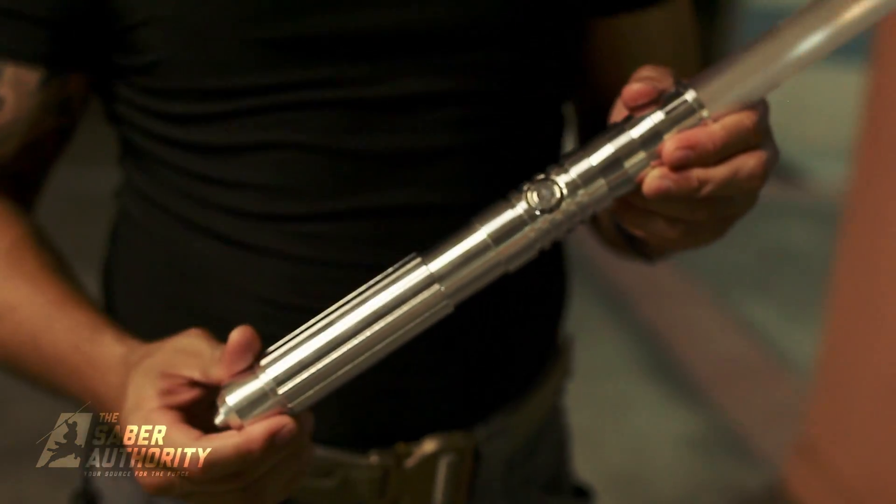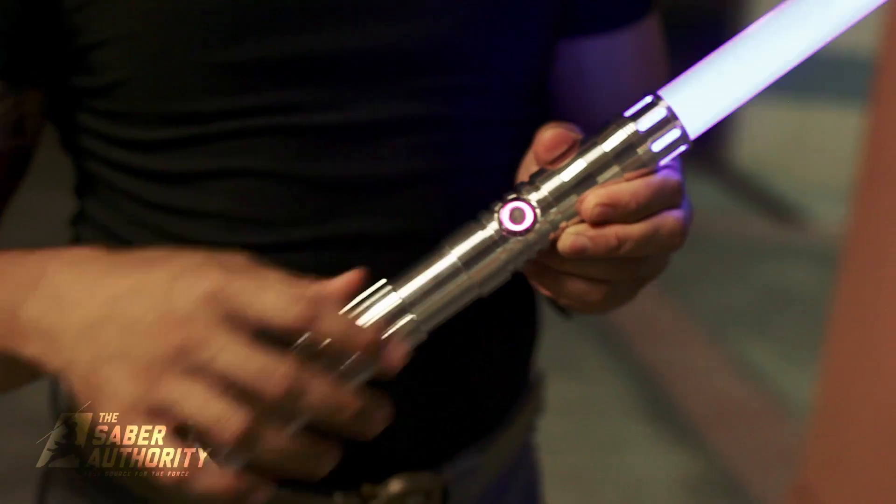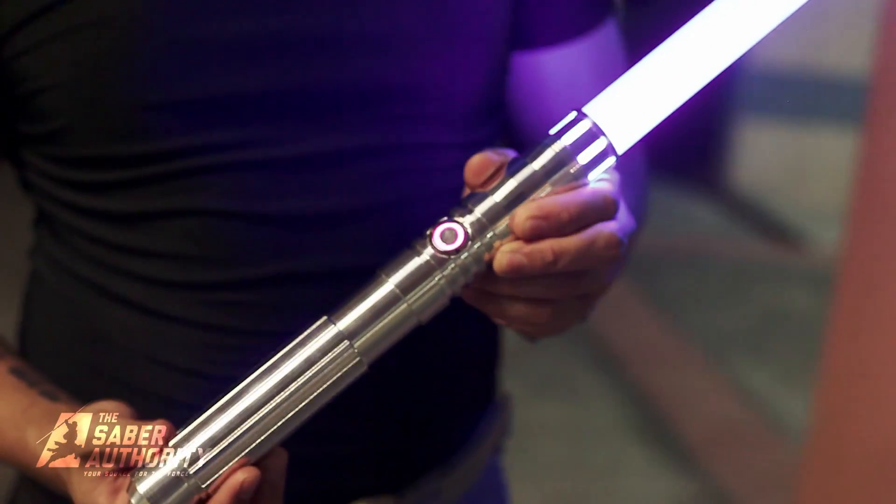Let's turn this guy on and check it out. Waking up from sleep mode — beautiful violet switch.